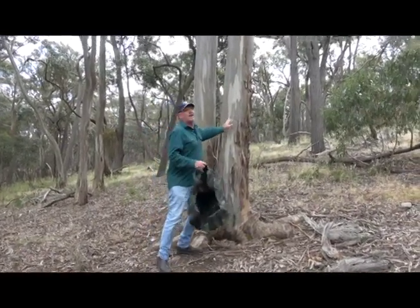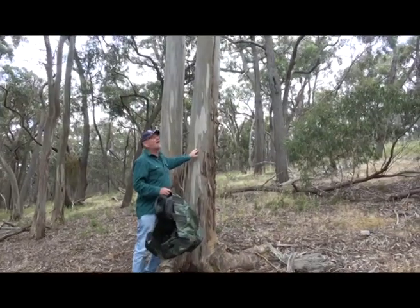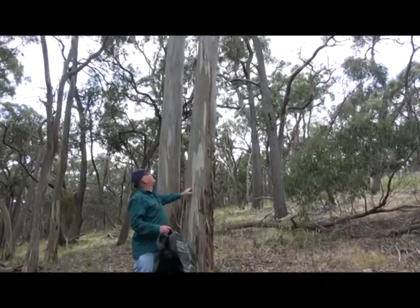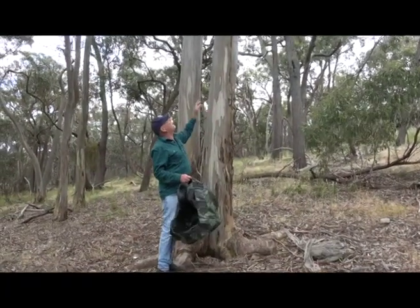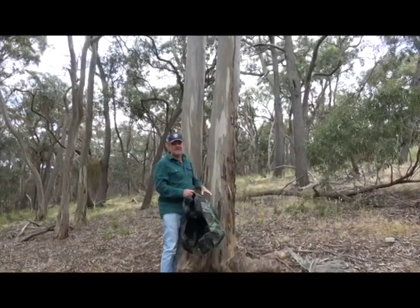This is a yellow gum — you can tell by the smooth bark and lots of other features. A lot of the gum nuts are going to be way up there where we can't get them, so we've got to scavenge.